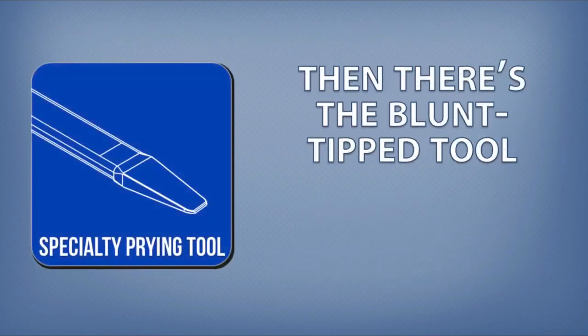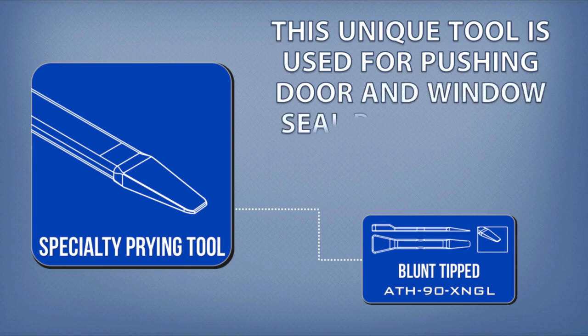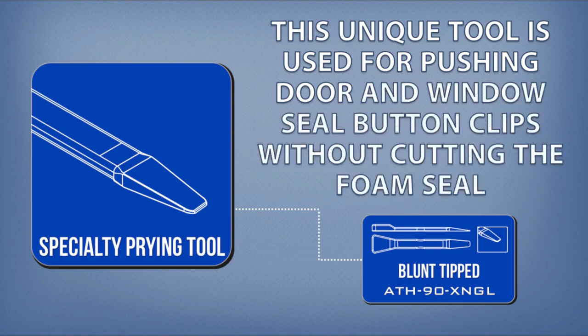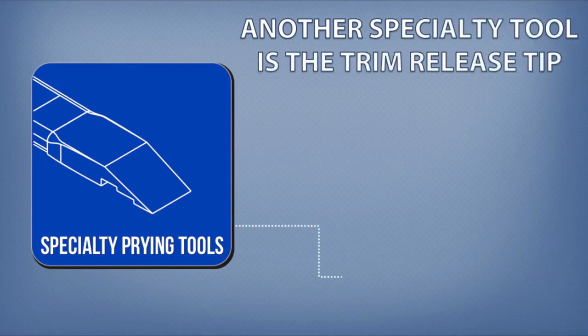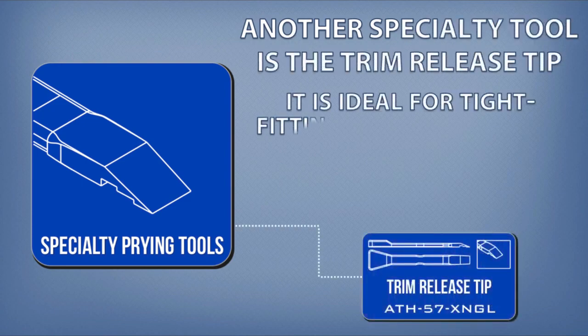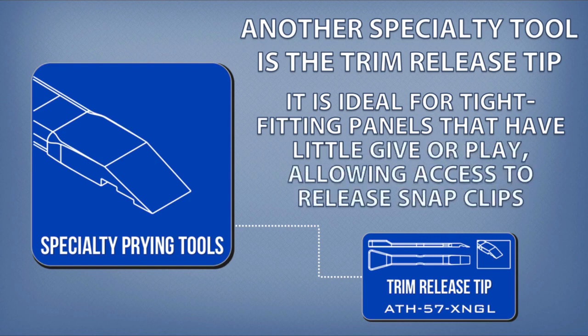Then there's the blunt tip tool. This unique tool is used for pushing door and window seal button clips without cutting the foam seal. Another specialty tool is the trim release tip. It is ideal for tight-fitting panels that have little give or play, allowing access to release snap clips.